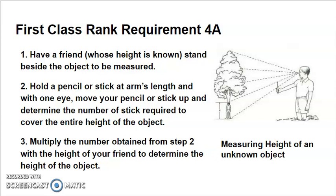In the example here, let's say the friend is five feet tall and it takes four sticks to measure to the top of the tree. A five-foot-tall friend would mean that the tree is 20 feet tall, because you multiply the five feet of the friend times the four sticks it takes to measure the tree. And now you have a 20-foot-tall tree.